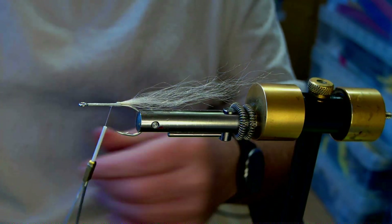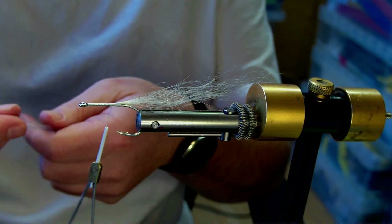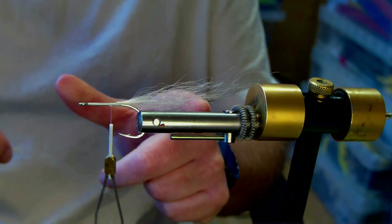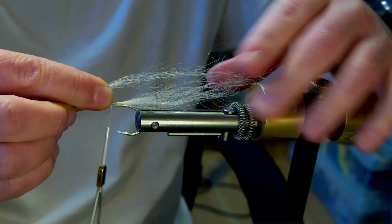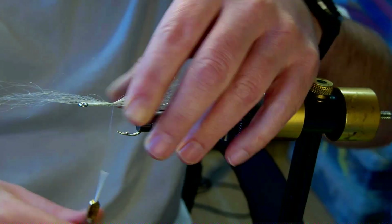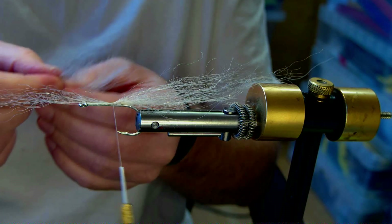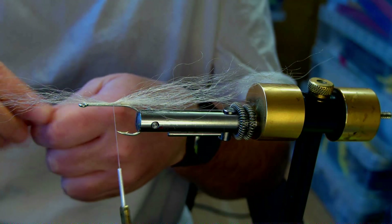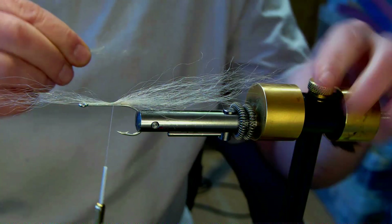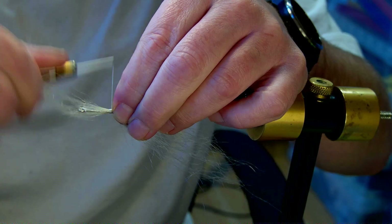I'm taking the other half of the white hank I cut — about six inches — and tapering it up to about eight inches. Because I want that teardrop shape, I want it short at the bottom and longer on the top. This time I'm going longer on the bottom of the tie and shorter towards the front, which helps build that taper. I'm also pulling a couple of strands from the belly bundle and tapering those up to about four inches — two inches to the back, two inches to the front — an even tie.